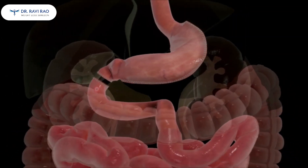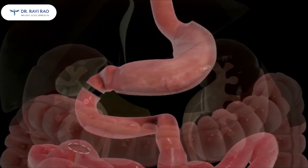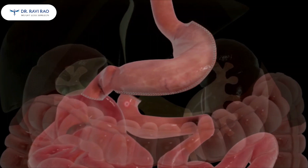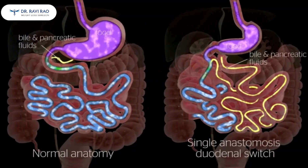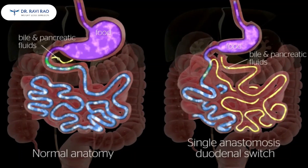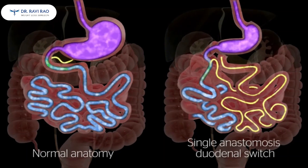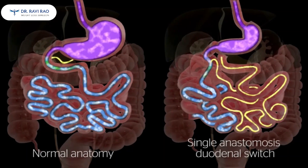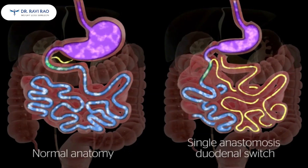The end of the small bowel is located and about 3 meters of small bowel are measured. At this point, a loop of the small bowel is brought up to the duodenum and joined as shown. By altering the anatomy of the gastrointestinal tract — creating the gastric sleeve and altering the path and anatomy of the small bowel — the single anastomosis duodenal switch changes signals in the body, resulting in decreased hunger and increased feelings of fullness after meals.